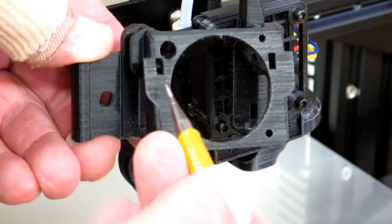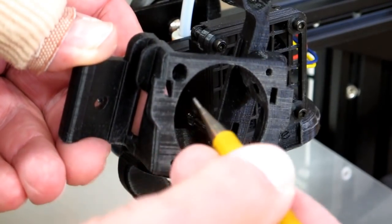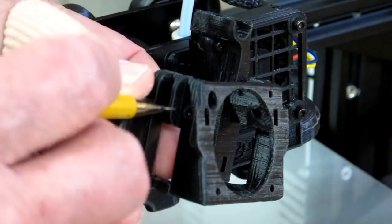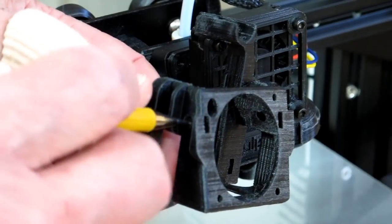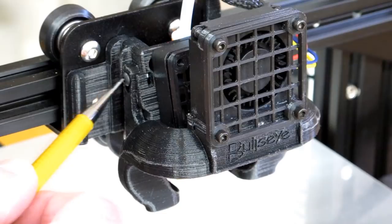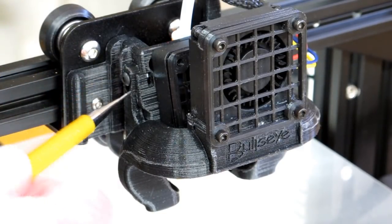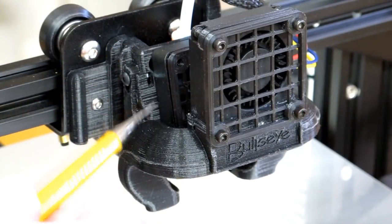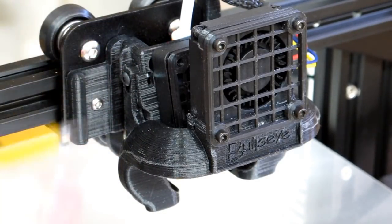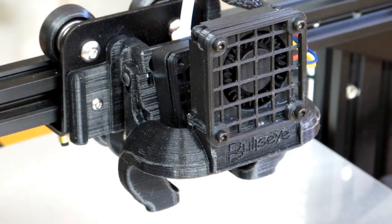The base unit has some slots on either side, and you take a 3mm hex nut and slide it in there until you can line up a 3mm screw. This is a button head metric screw that's 3mm and it threads into that nut, making it very easy to install and adjust the pipe up and down. When you tighten this, do it very gently — there's no reason to overtighten and break the plastic.